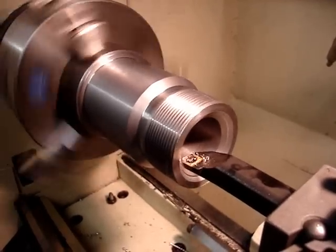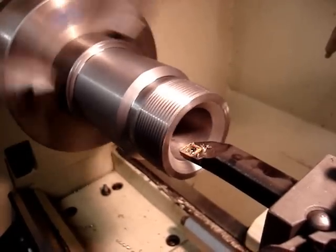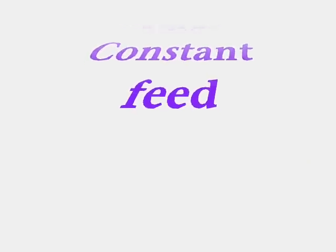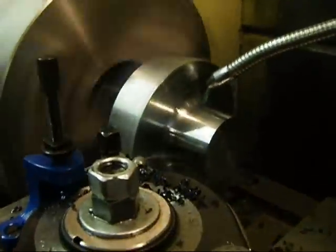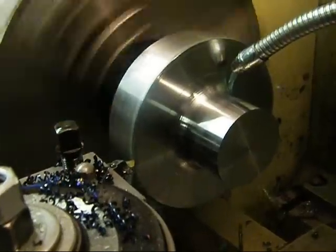Then the entrance of the bore was chamfered at 45 degrees. You can see this part here — I've already got the threads on it now. On this part I'm doing an external radius. The program turned that 6 inches right down to 2 inches, leaving a 0.5 inch radius in the bottom of it. It came up and finished the face.